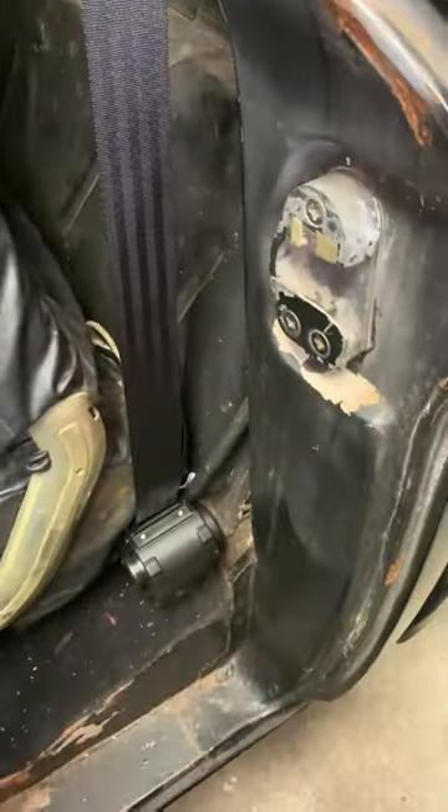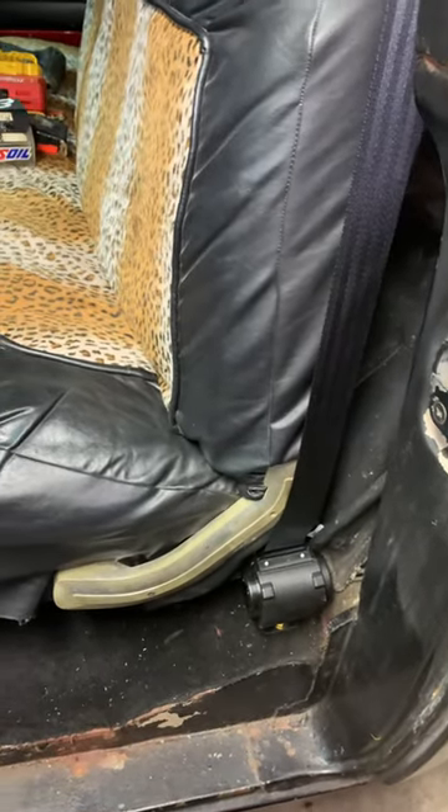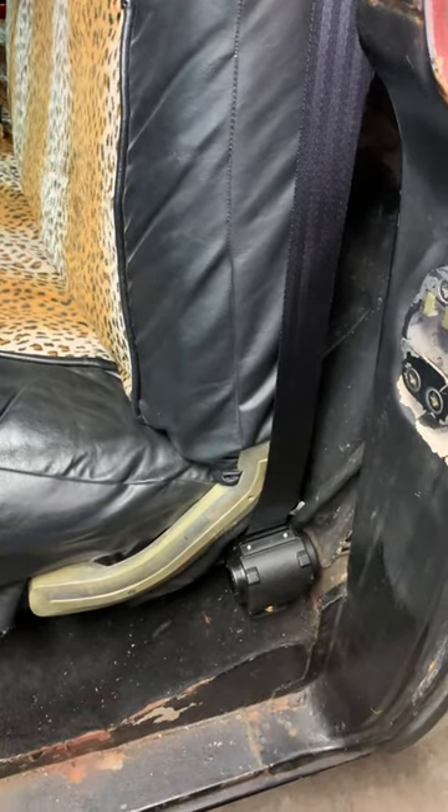This is the original bench with an ugly cover I'm going to replace. There's a tank in the back, and I have to fab up a bracket for the rear of the bench to mount the receiving points of the seat belts.